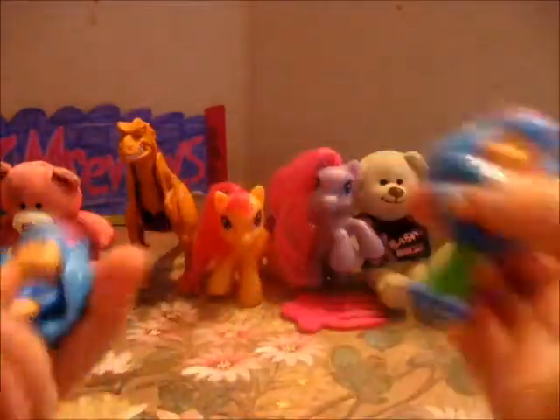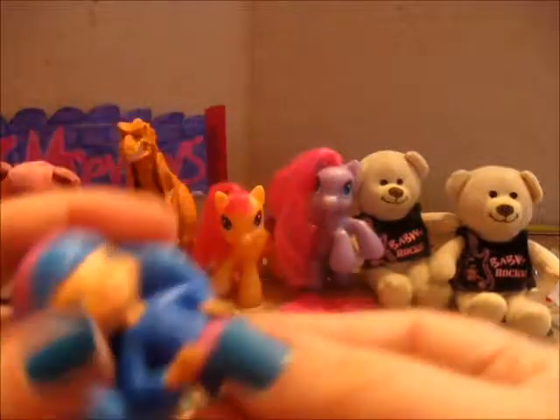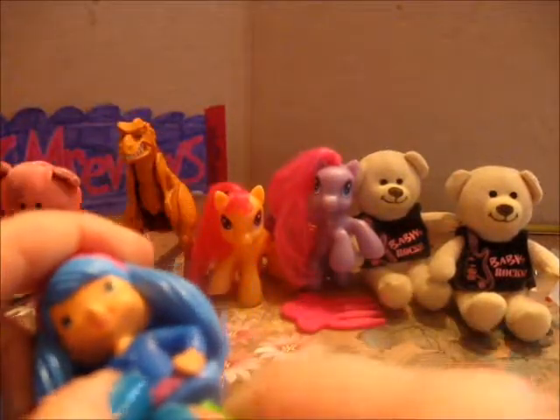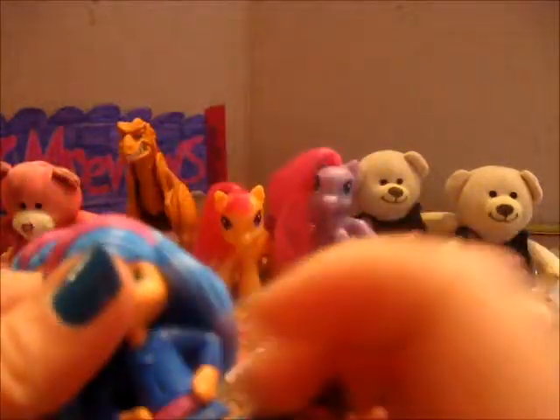Then we have the blueberry one. Her waist turns too, her arms do not move, and she still smells like blueberries. I think she originally came with a bookmark but I'm not sure where the bookmarks went to.